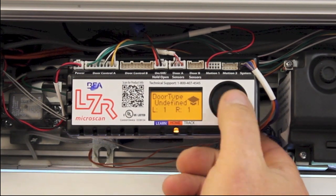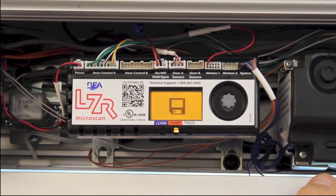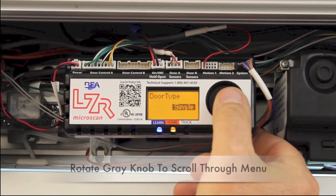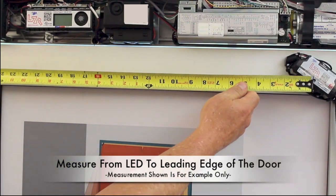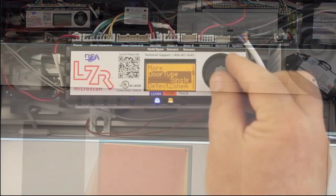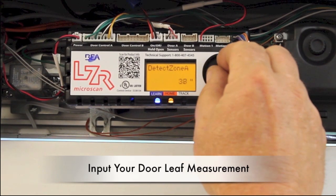Press the gray knob to select menu options and rotate the gray knob to scroll through the menu. Measure the width of the door leaf from the LED to the leading edge of the door. Note that measurements taken in this video are for demonstration only. In the screen marked Detection Zone A, input your measurement.